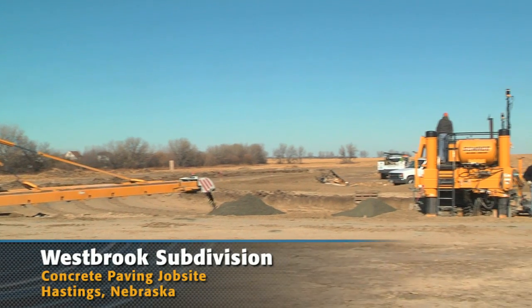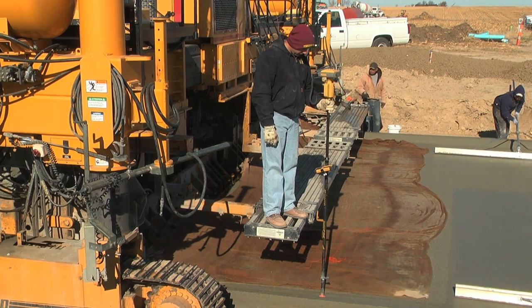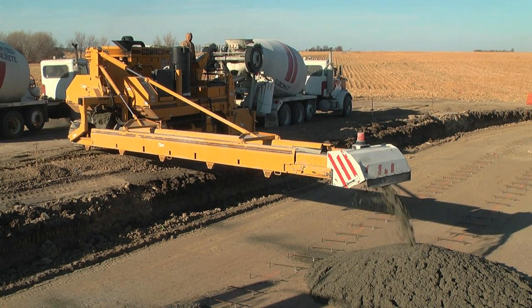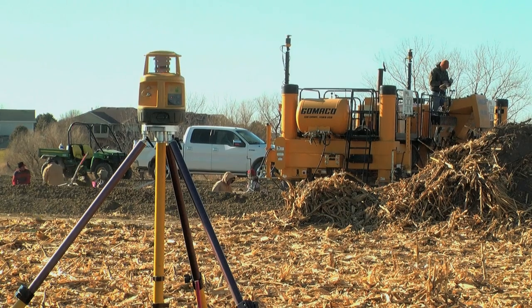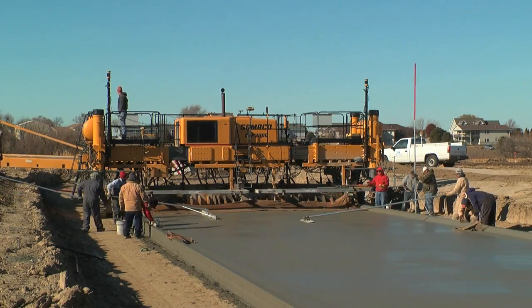This is Westbrook Subdivision, Hastings, Nebraska. We've had the TopCon millimeter GPS for all year since about March, and we've been looking at different ways to do stringless paving. We thought we already had some of the components like the base station from TopCon, and we decided to try this route with the millimeter GPS on the paver.